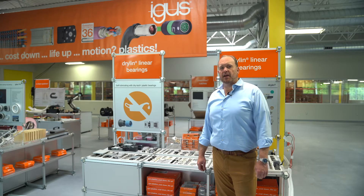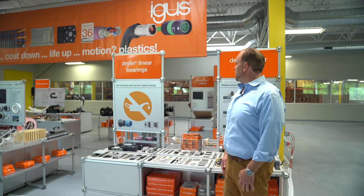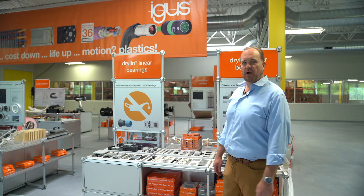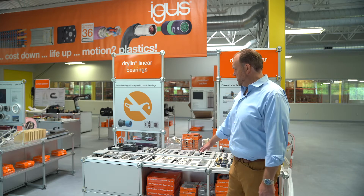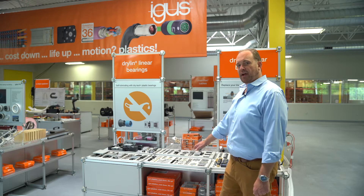Hi again, my name is Matt Mowry. I'm the Dryland Linear Bearing Product Manager for Aegis in North America. I'm here at our trade show booth at our headquarters in East Providence, Rhode Island, and today I want to talk about one of my personal favorite parts of the Dryland product line, and that's Dryland N.